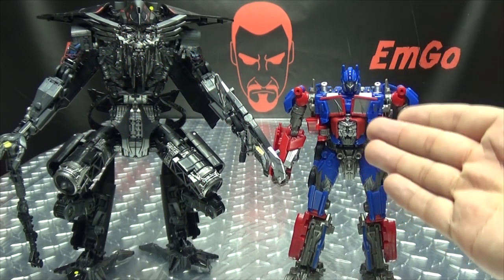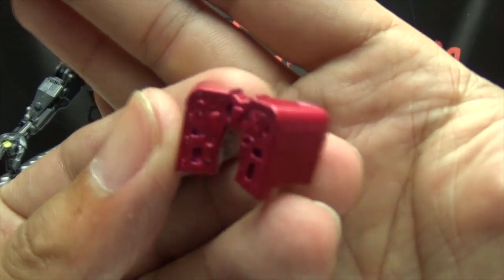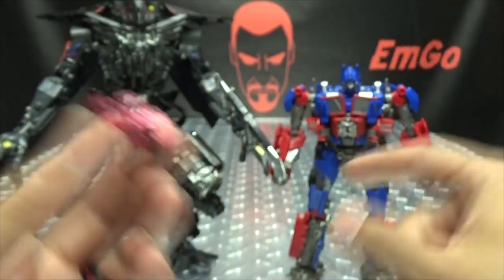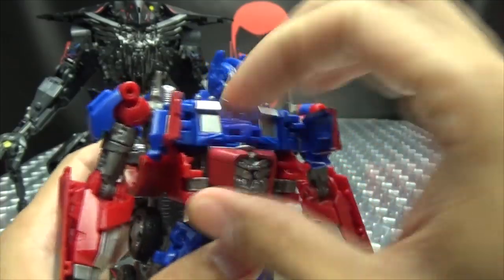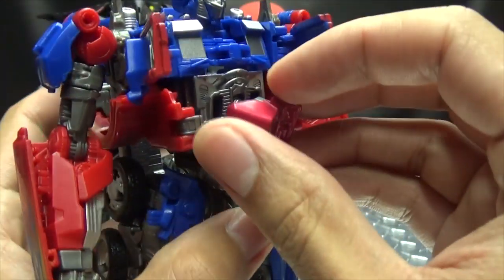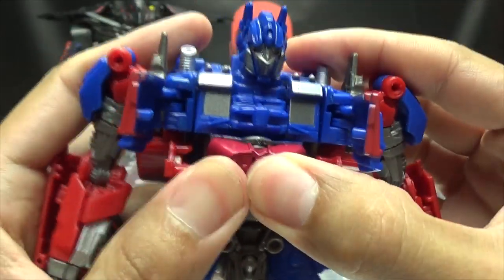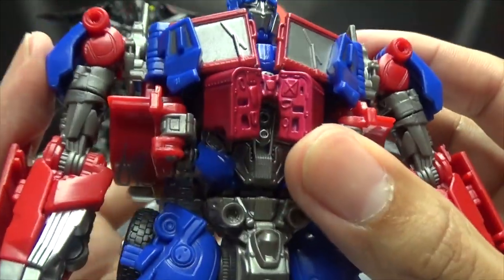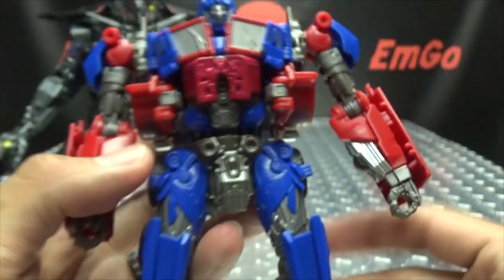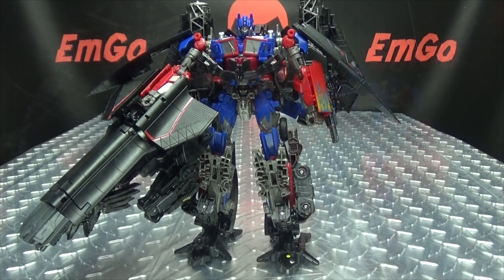If you want to, you can combine this Prime with Jetfire. If you remember when I reviewed Jetfire, Jetfire comes with this extra belly piece, and this is for this Prime — you have to remove this belly piece and replace it with the one that came with Jetfire. So now he can fully combine with Jetfire. It's kind of a darker shade of red there, but it is what it is. There you have Dark of the Moon Prime combined with Jetfire.